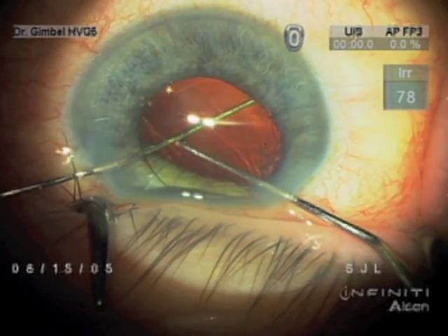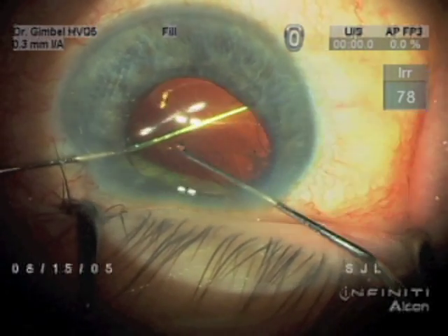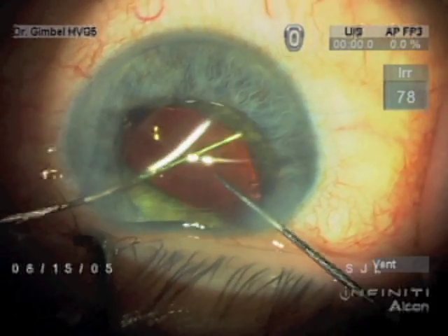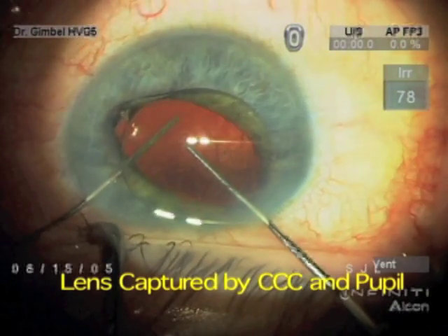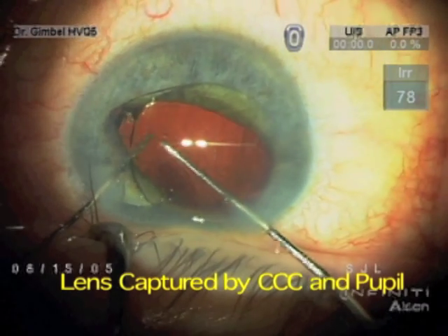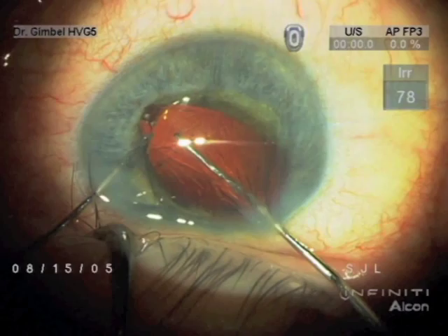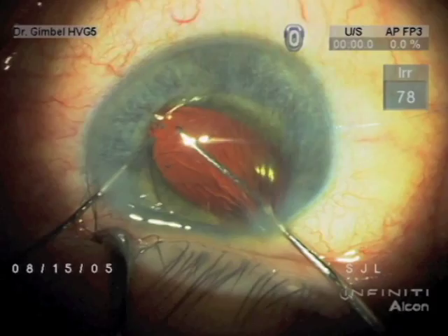With the pupil constricting as it is, you see there, it is also captured by the iris. So we have the lens captured by the CCC and the pupil, the haptics are still posterior to the anterior capsule, and maybe posterior to the entire capsule on one edge.